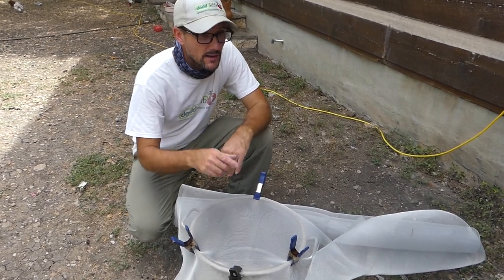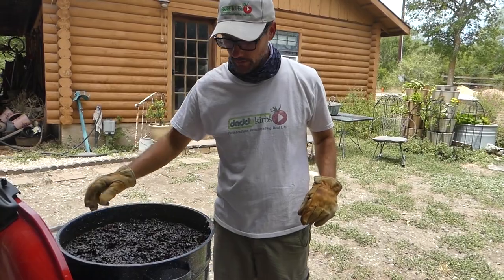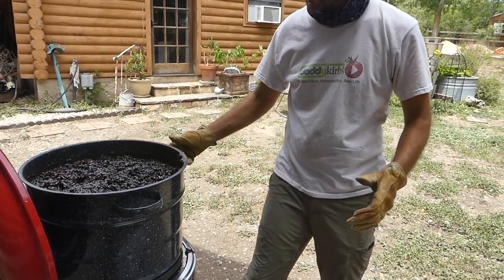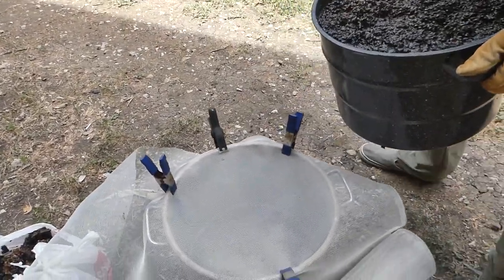We'll let it cool, throw that away, and then see what we have in the lower pan. We'll put this lid over on this pan, helping it to melt, and see if we can get this. We'll go ahead and turn this burner off and save some of that propane. This is likely to make a mess.